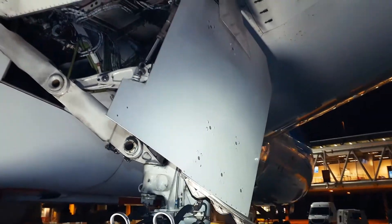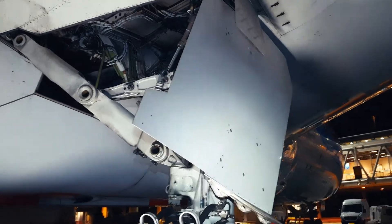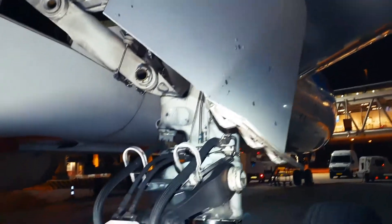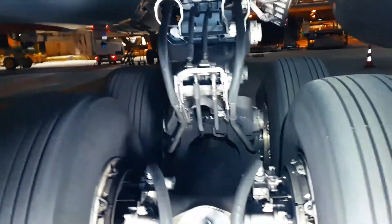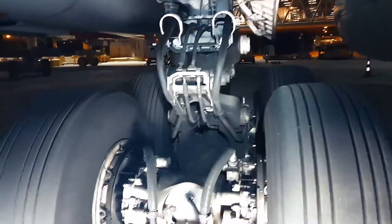We also see the main landing gear shock strut door. The shock strut door closes as an aerodynamic cover for the shock strut area of the main landing gear when the main landing gear is fully retracted.